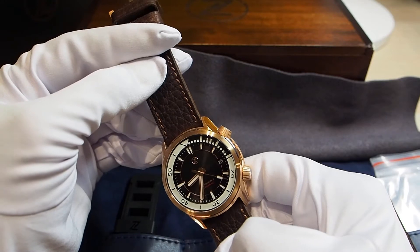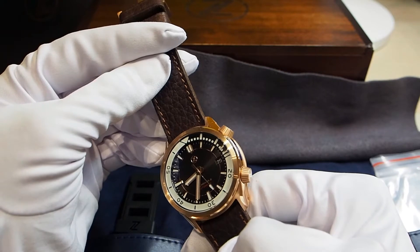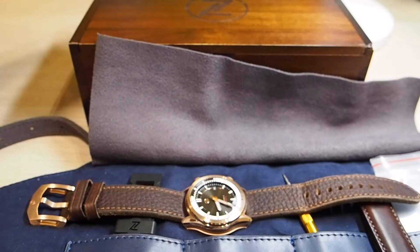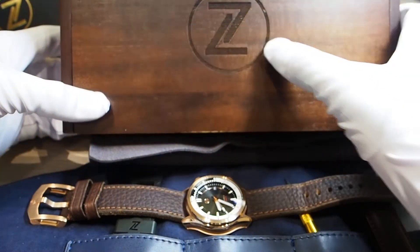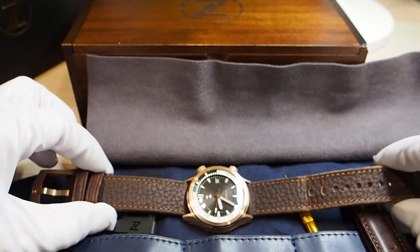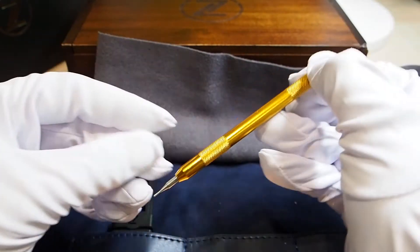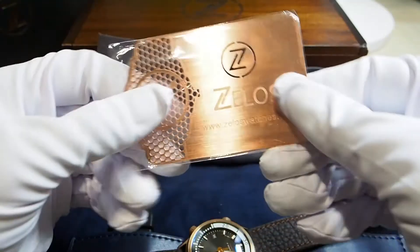Box and accessories quality isn't a deal breaker when you're thinking about getting a watch, of course, but it's always nice when you receive something like this. You can find an outer box made of cardboard, then a wooden box with the logo on it, and inside a leather pouch containing the watch with a rubber strap, a leather strap, a strap-changing tool, and a warranty card made of bronze.